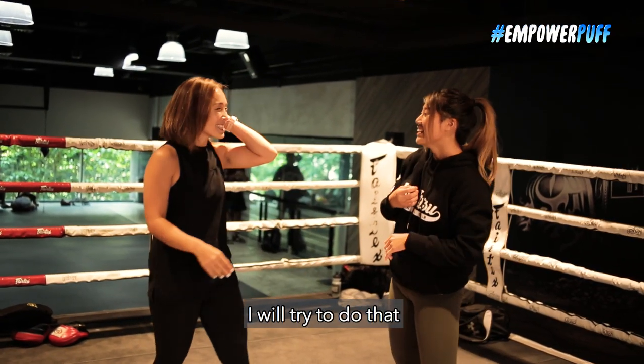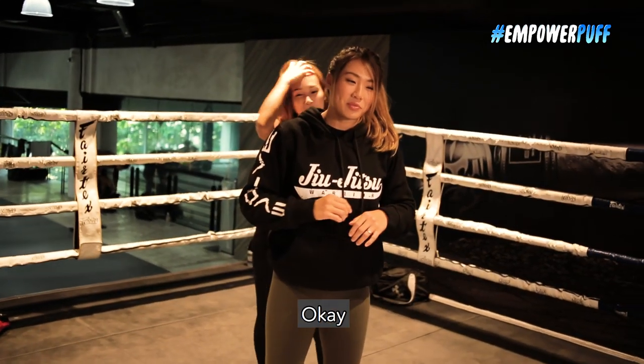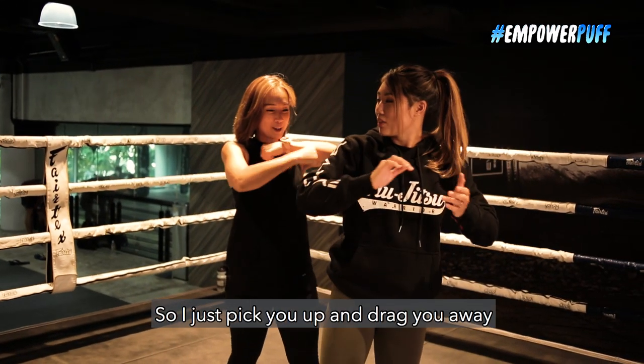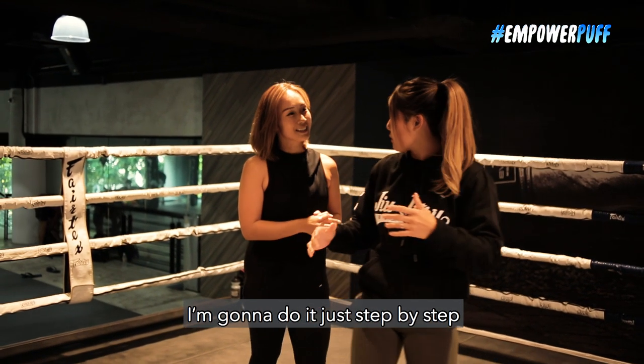I will try to do that. I'm heavy. I know. I would never attack you in real life. So I just pick you up and drag you away. Yes. And you're gonna do the move. I'm gonna do it just step by step.